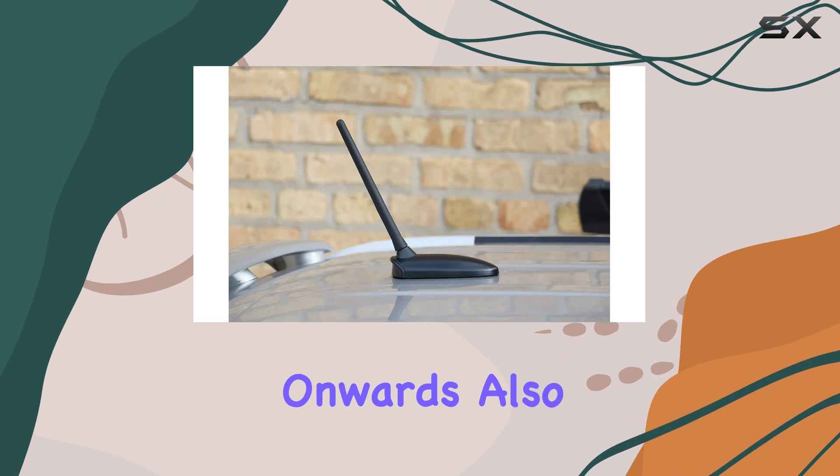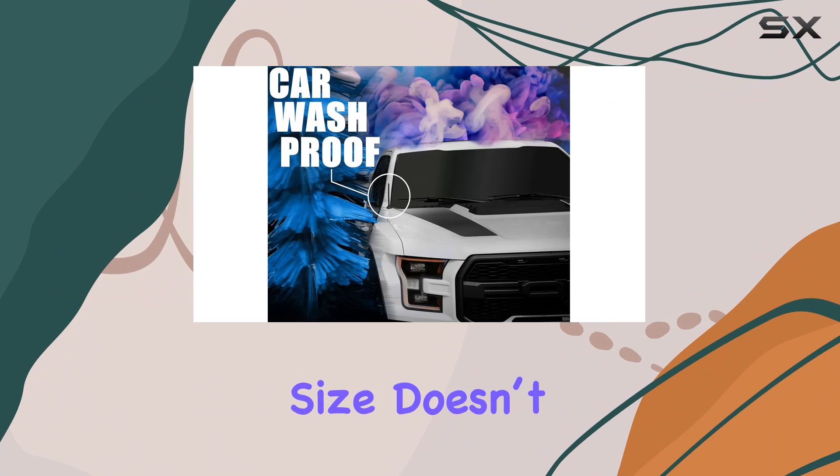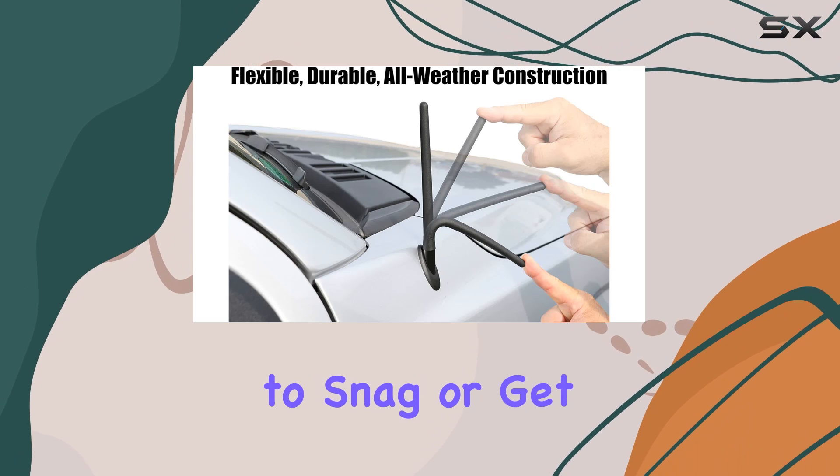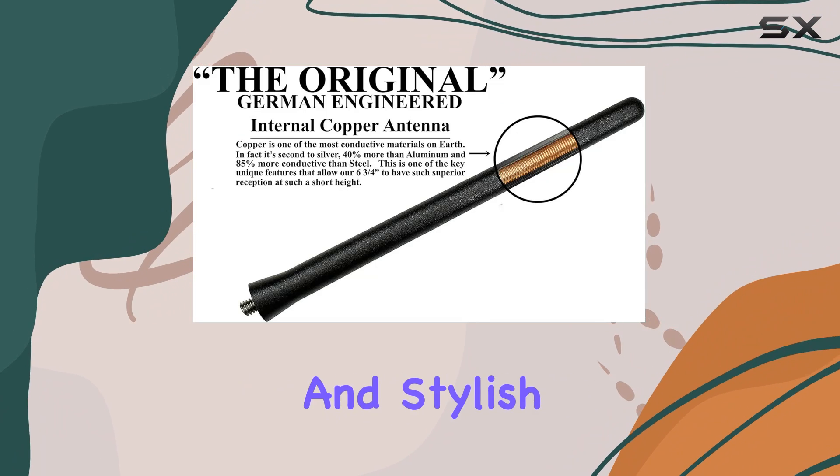The redesigned 6¾-inch size from April 2019 onwards also means it has a less obtrusive profile on your car. This smaller size doesn't just mean it's less likely to snag or get damaged — it also contributes to the aesthetics of your vehicle, keeping its sleek and stylish look.